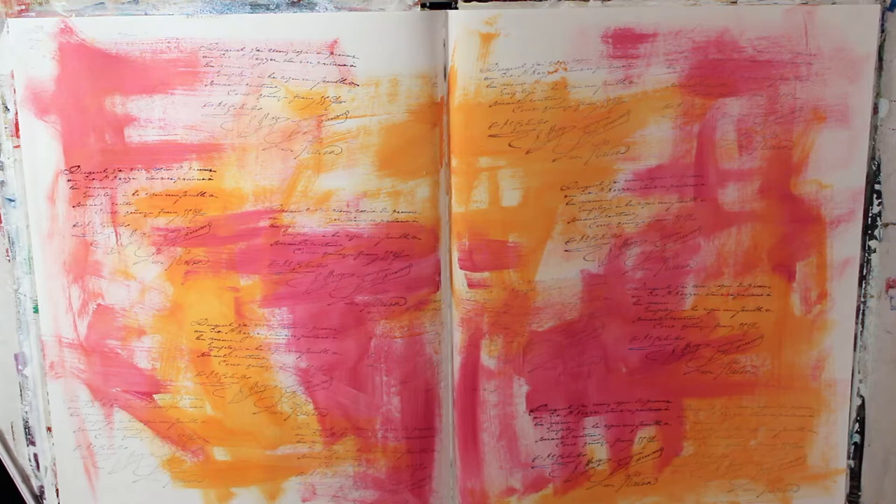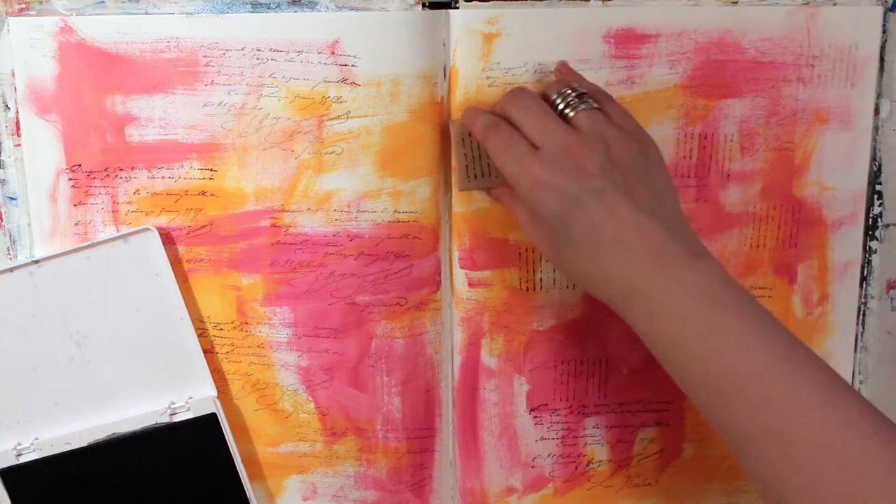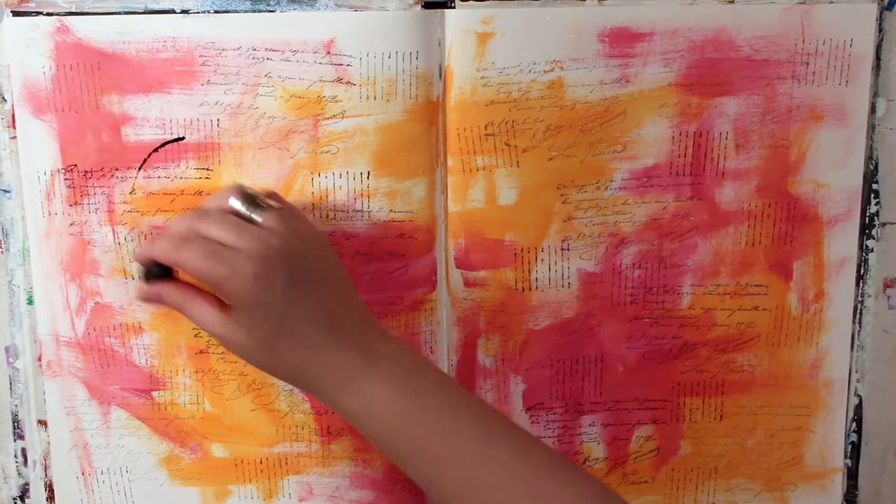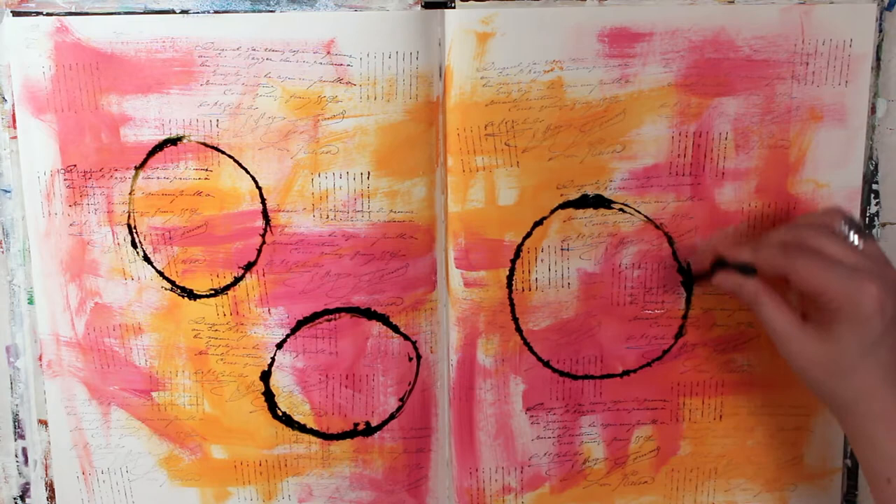I'll have the exact list of supplies out on my blog, BeautifulCreatives.com. So if you'd like to know specifics, please feel free to go over there and check those out. After I got my two colors done, I really liked it but wanted to add some kind of texture to it. I decided to add stamping, and I used two different stamps — one is a script stamp, and the other is a faux script stamp, which is actually like squiggly lines. I turned that one on its side, so that's where the vertical lines are coming from.